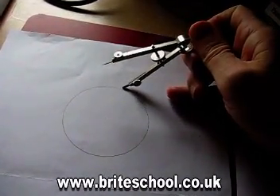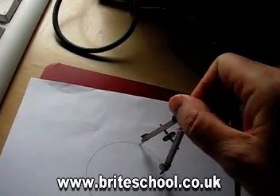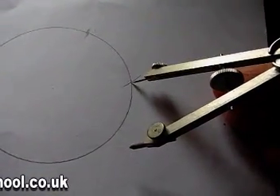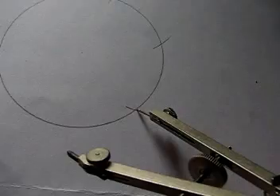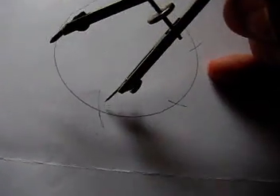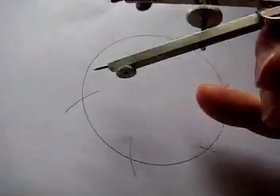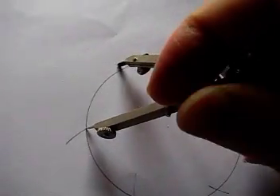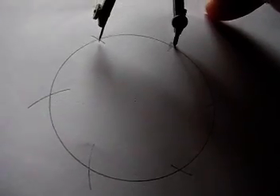Anywhere, take a point on the edge of the circle like that, and then step off from that point another little arc. And then put your compass down there, step off another point, and then there, and another point, and then there, and then again. Now I've got a compass that's quite good so I don't need to worry about using two hands, but you'll probably need to use two hands to do this, and then at the end it should match exactly.